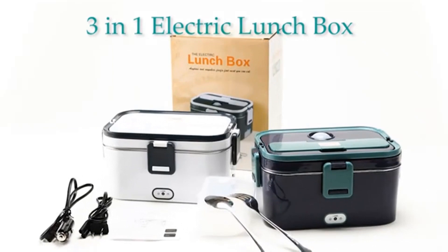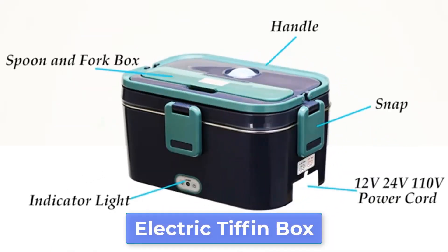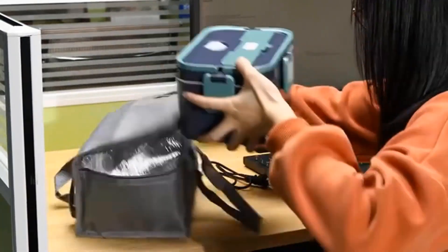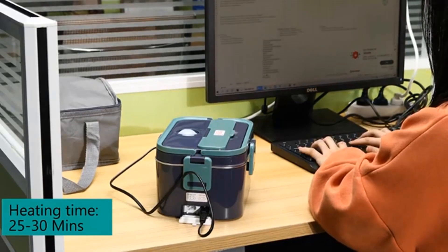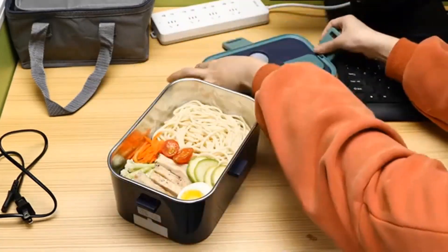Are you searching for the best electric tiffin box? Today I am going to review the top 5 best electric tiffin boxes. I made this list based on my personal opinion, considering price, quality, durability, brand reputation, user feedback, and other related issues. For more info and updated pricing of the products mentioned in the video, make sure to check the links in the description below.